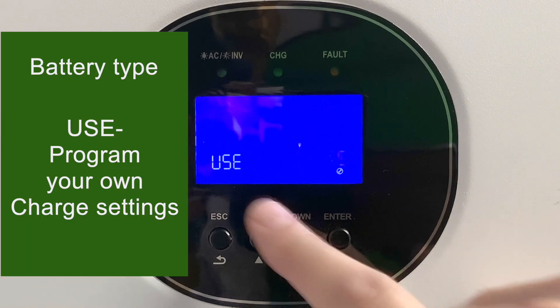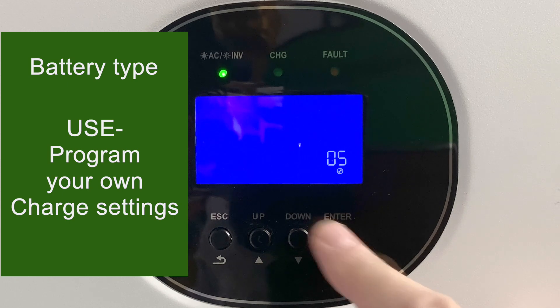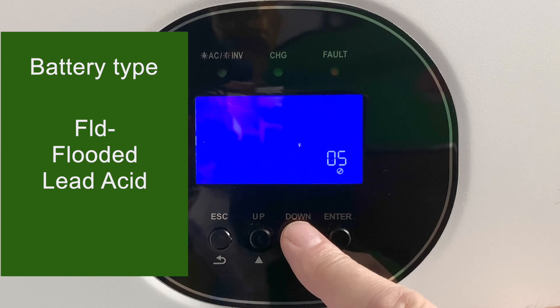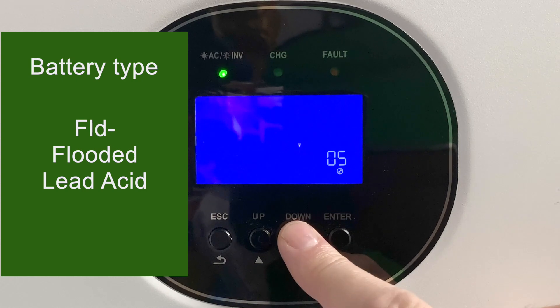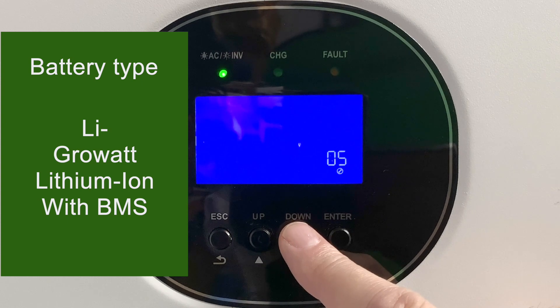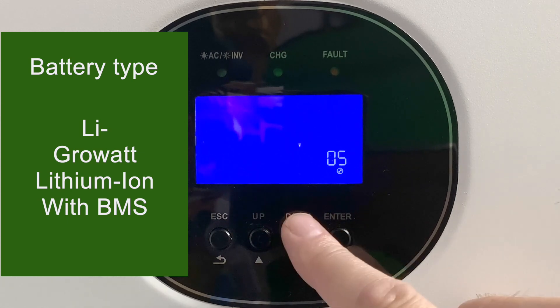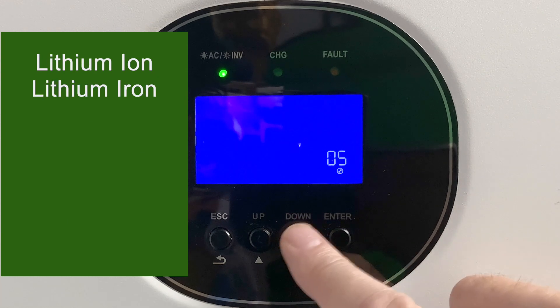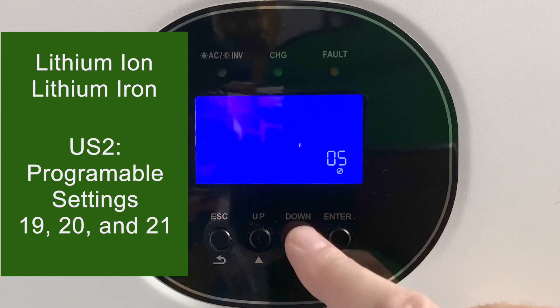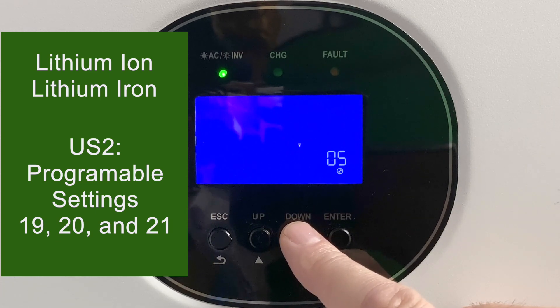Next is the battery type — setting number five. I leave mine in user mode. I'm using it with some lithium-ion batteries, but you also have choices of flooded lead acid or standard AGM battery. There's also LI, which is lithium, but that is only for the Growatt lithium batteries. If you're using any other kind of lithium battery like I am, you'd do it on user mode and then set your own charging parameters in the settings we'll see in a minute.